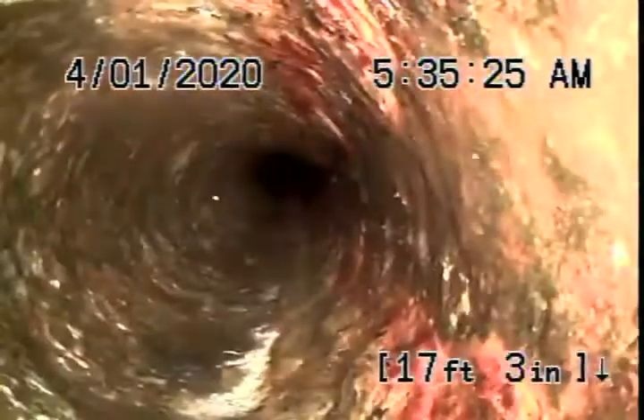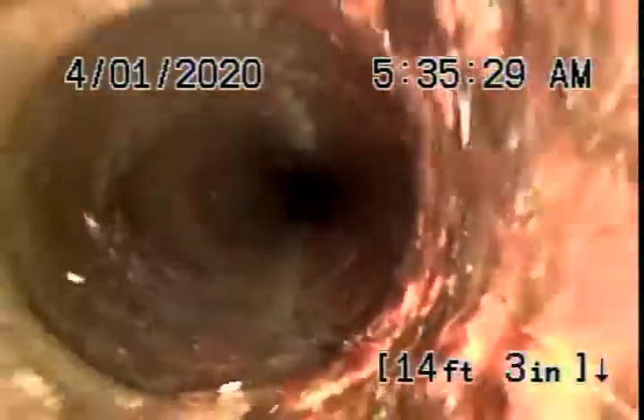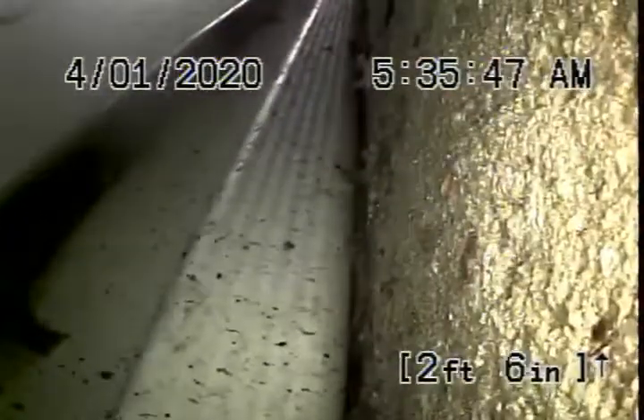This is running underneath the house. Here it comes out of the house right at the back. We'll go ahead and stop the recording here.